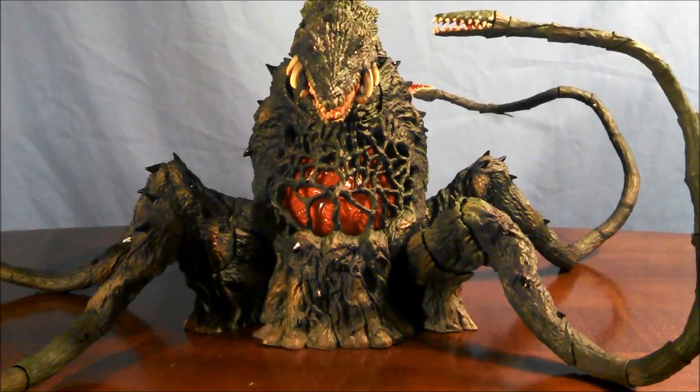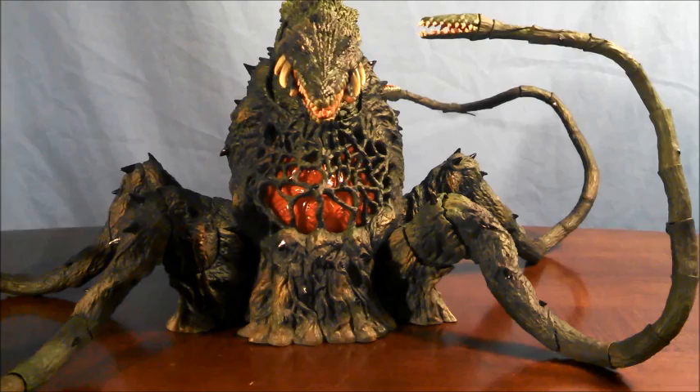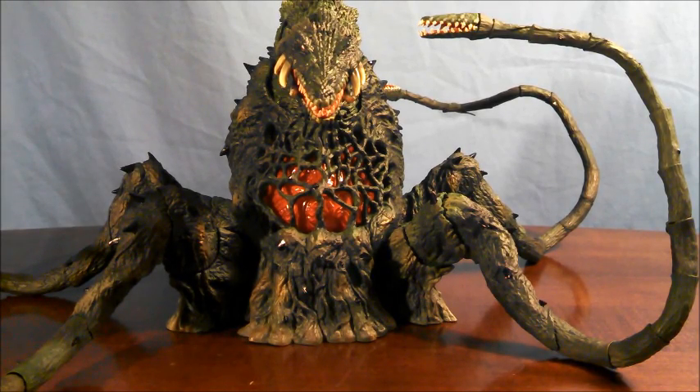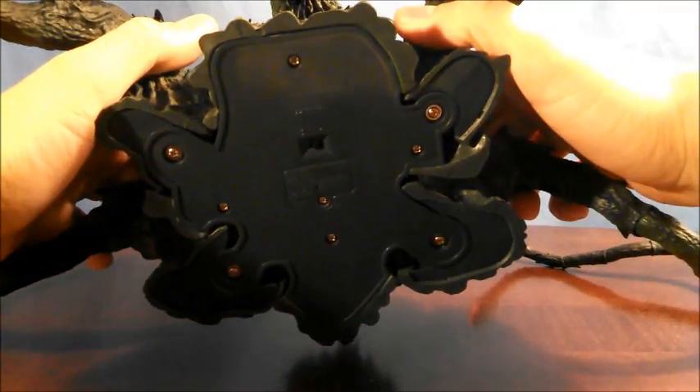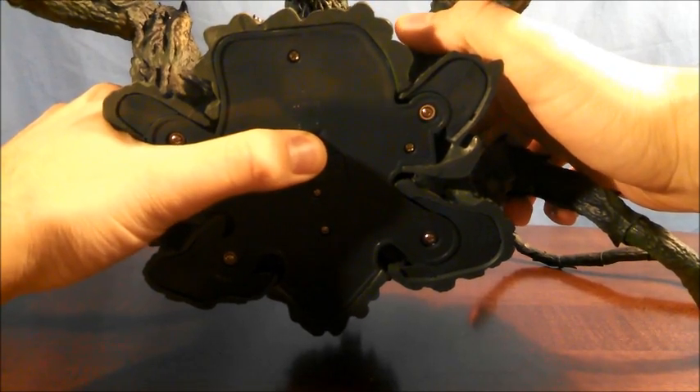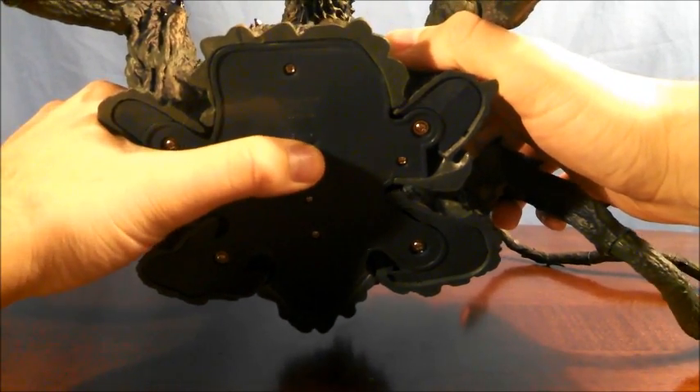So what accessories does Biolante come with? Nothing — well, kind of. Biolante doesn't actually come with any extras, but she does come with a gimmick. Her gimmick is that she is able to light up and she requires two LR44 batteries — both with the plus sides facing towards you. There's a switch on the bottom of Biolante, and you turn it one way or the other to activate the lighting feature.